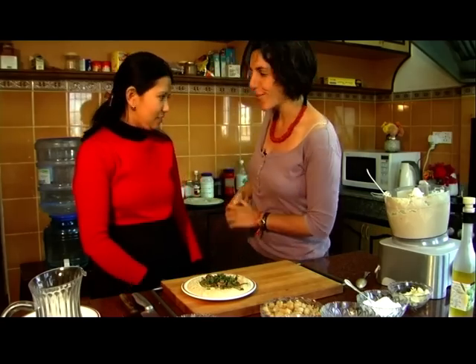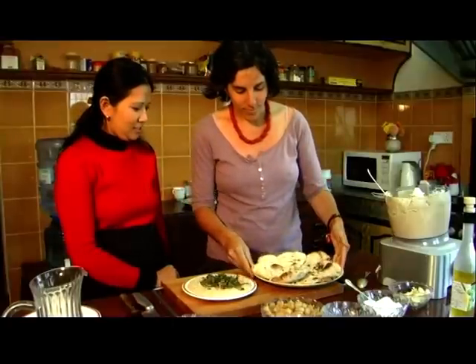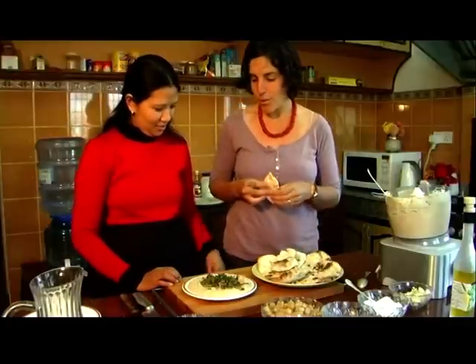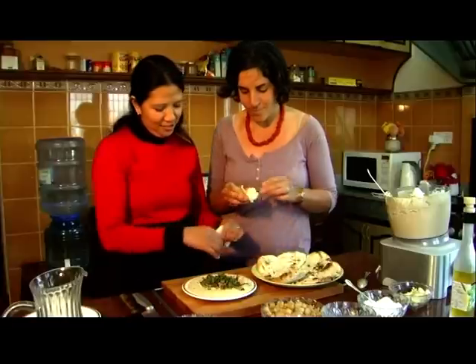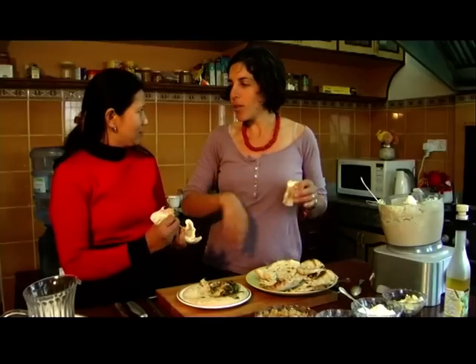I want to teach you now how the Israelis eat their hummus. I hope it will pass the cultural differences. So we take the pita, and it goes like this. You can take your own also. You fold it a little bit so you have some space for the hummus. Here in Nepal, you eat the dal bhat with your hands, right? So the hummus, we eat also with our hands.